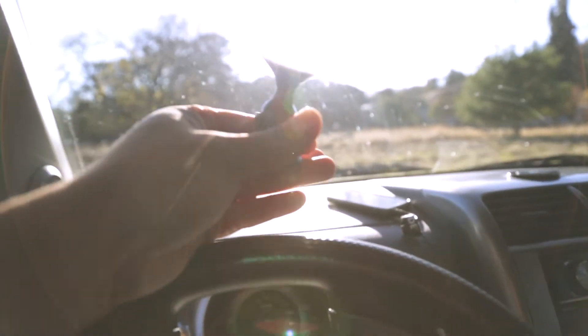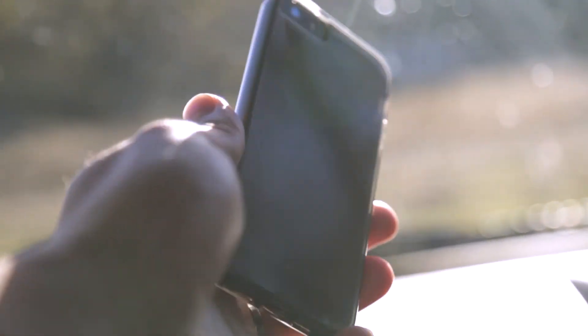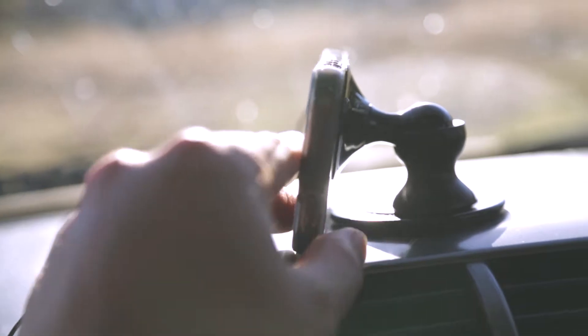Obviously it stands straight up if you need it to, just like so. I have this really smooth case on the back of my iPhone and it has to be a smooth case — it can't be rigid, it can't have bumps or any kind of unevenness to it. It has to be a very slick case.